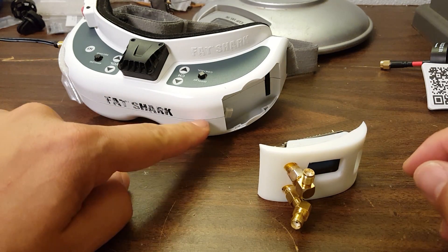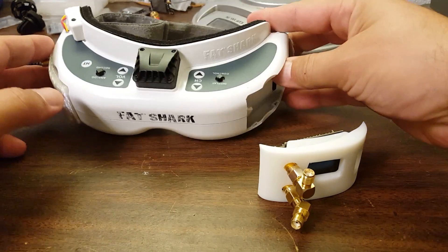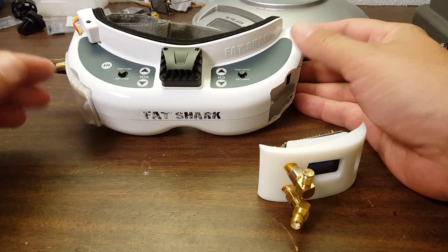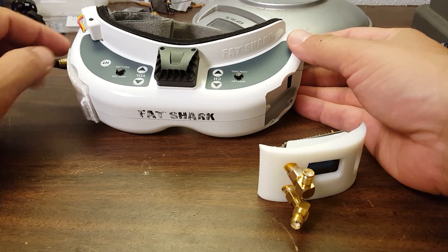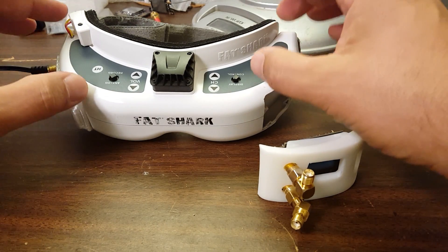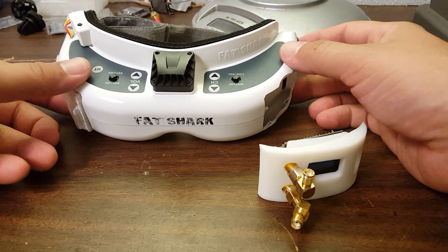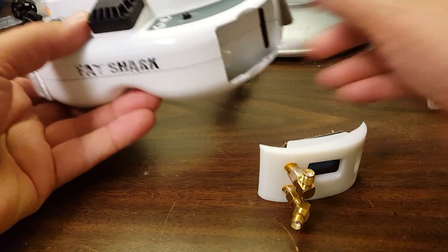When I did the LaForge install, because I wanted a nice, clean internal install with the diversity wire running through the inside of the goggles, I had to crack the goggles open and do a little surgery. Many people out there are not going to feel comfortable opening up their $450 goggles — or maybe only $350. You're not going to feel comfortable doing that.